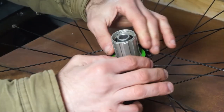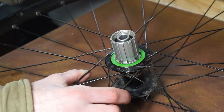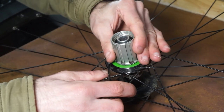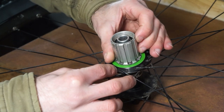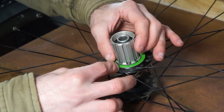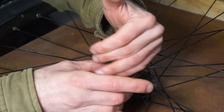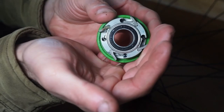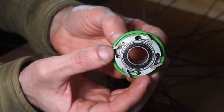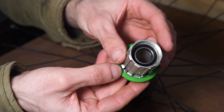Next we remove the freehub, which is very simple. On these freehubs they just pull out. You have what's called a labyrinth seal — the green seal — so just grab that and twist and pull towards you. The whole thing comes out with the seal attached. Don't worry about bearings falling out as they're all sealed. There will be pawls which make a flicking noise and tend to stay in the freehub, but be aware they are small and can fly out, so don't yank it too hard.